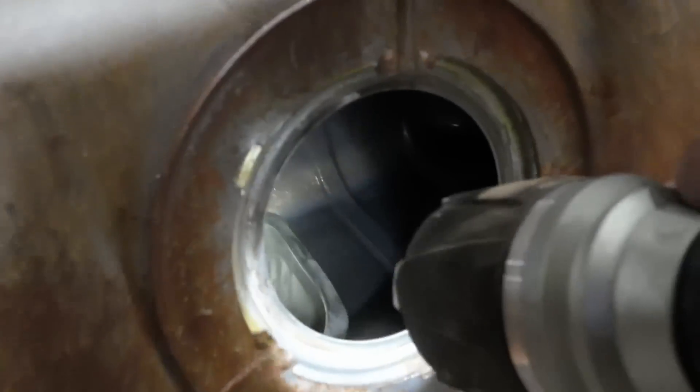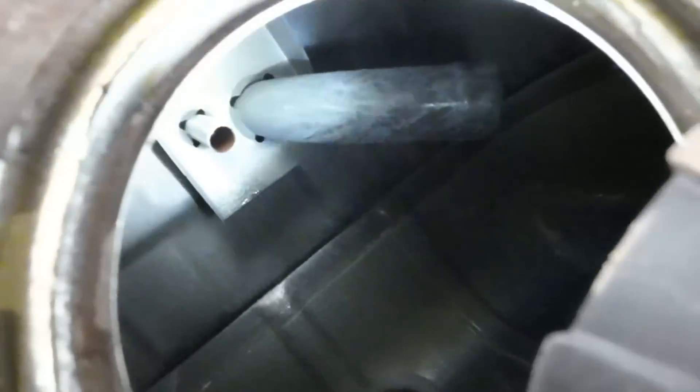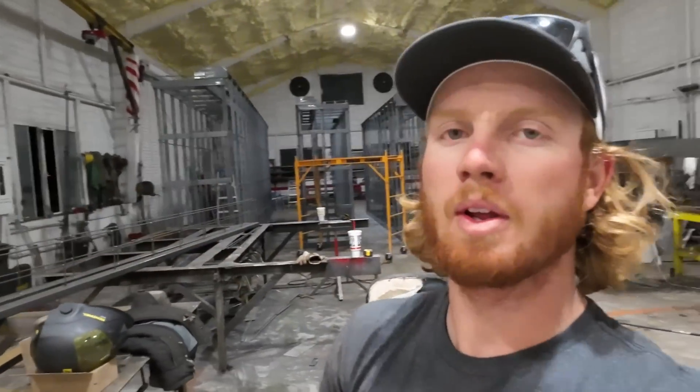I got the tank pretty clean — no more sugar crystals. I cleaned the fuel pump out too; took it all apart, sprayed it down, put it back together. Now I'm going to put the fuel pump back in while the tank is out so I can just put it back in the Jeep, add fuel, and call it good. I also want to take apart the fuel filter and see what damage is in there, because a lot of that goop I had in the water bottle came directly out of the fuel filter.